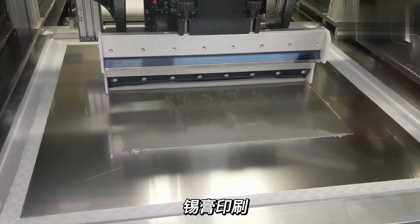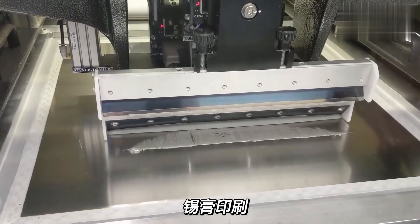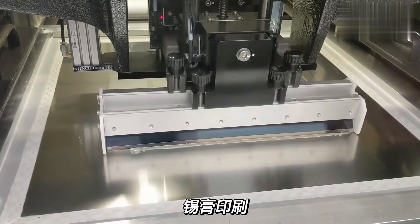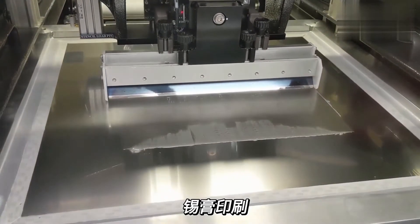The printers are equipped with a machine vision system, which ensures the precise alignment of the stencil with the PCB board. A special squeegee presses the solder paste onto the contact pads of the PCB through the apertures of the stencil.